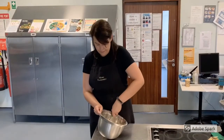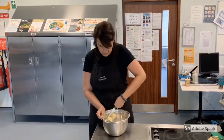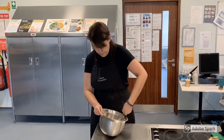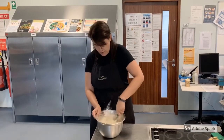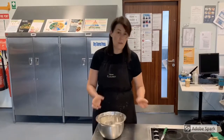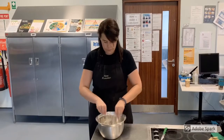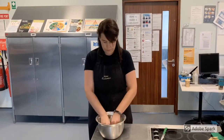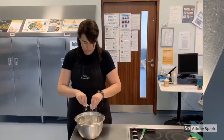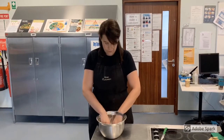After chopping your butter as fine as you can, use your fingertips to rub the butter into the flour. This may take up to 2 minutes and should look a pale yellow colour and like fine breadcrumbs. Make sure you are rubbing in with only your fingertips, as the palms of your hand are too hot and can melt the butter.